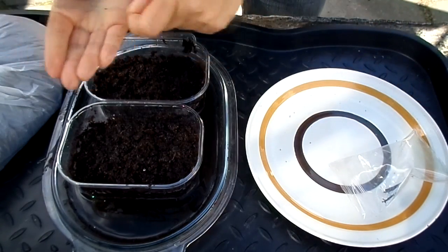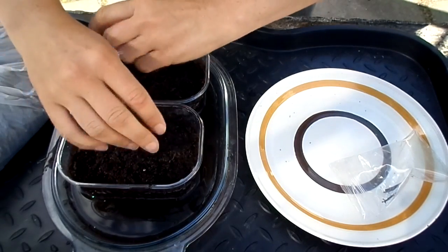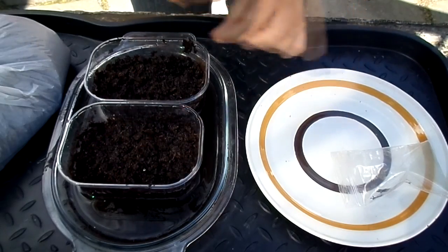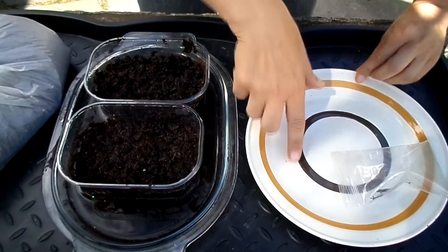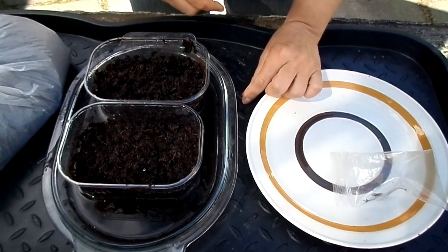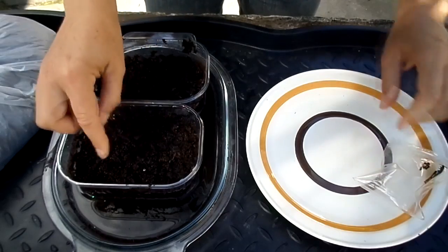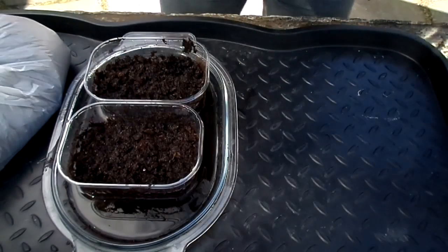Just literally sprinkle them on the top like pepper — they're very very tiny. Sprinkle them so they're not all clustering together so they'll have plenty of space to grow. Using a white plate means you can see any seeds that fly off. Also, I'm only doing this outside because it's a completely windless day — if it's a windy day I wouldn't sow Venus flytrap seeds outside in case they all blow off. That's them sowed.